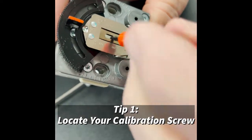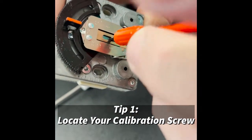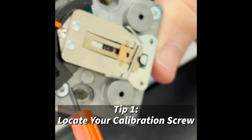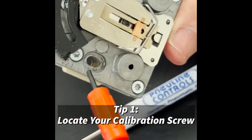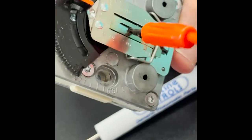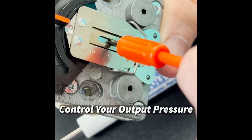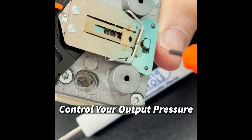Here's my calibration screw right up in the center of the thermostat. I use this adjusting tool, my part number RCAT1, to manipulate the output pressure from the thermostat.